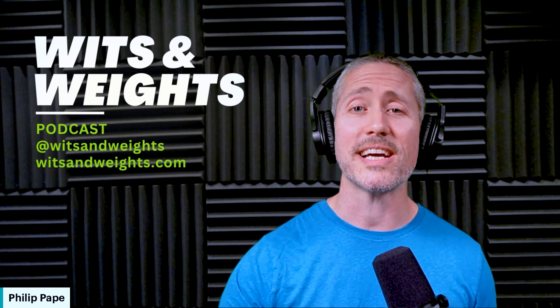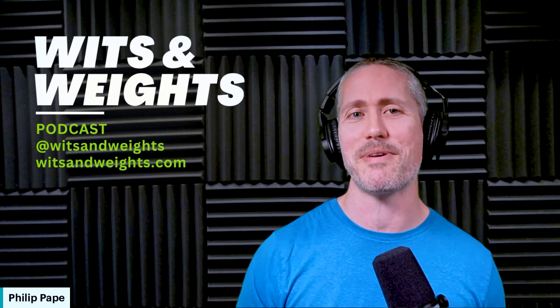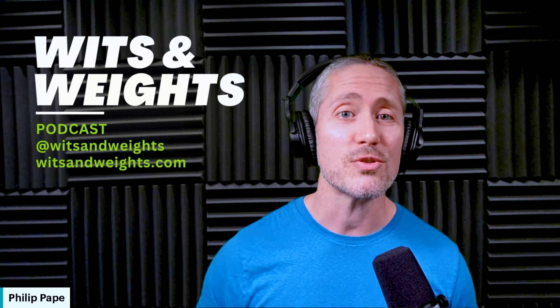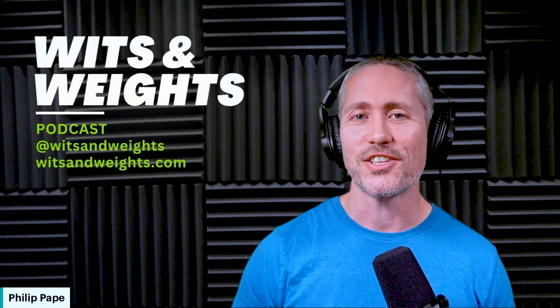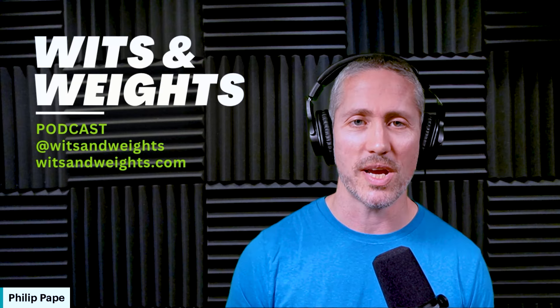Until next time, keep using those wits, lifting those weights. And remember, sometimes the smartest way to train isn't just lifting the heaviest weights. I'll talk to you next time here on the Wits and Weights podcast.